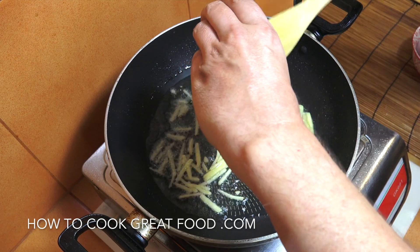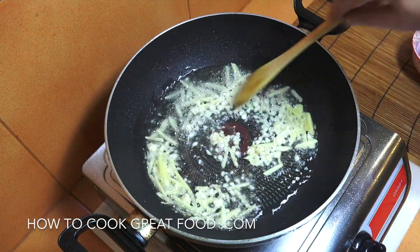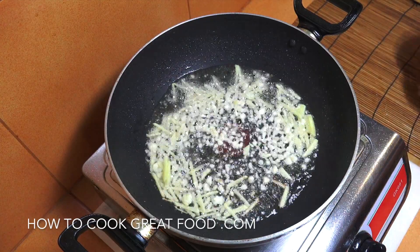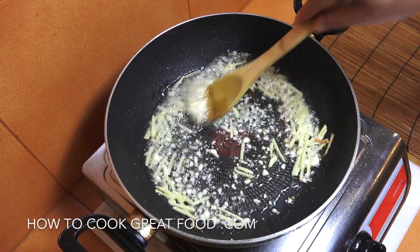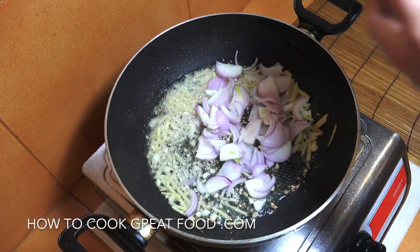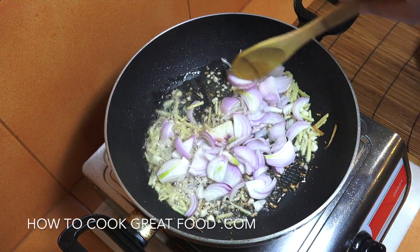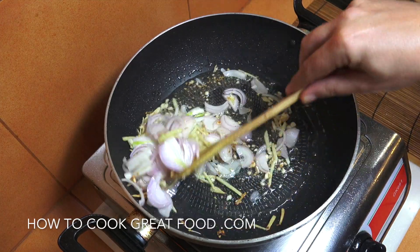And then the garlic — it's probably a tablespoon each of these. I really want that to infuse the oil, just give it a few seconds. Now we're going to add the onion, and on high heat we're going to go for two to three minutes, stirring all the time.